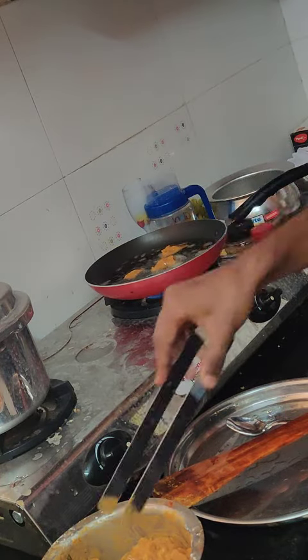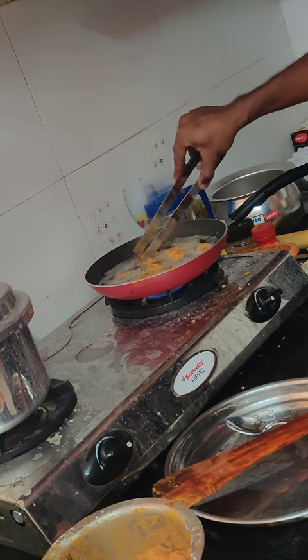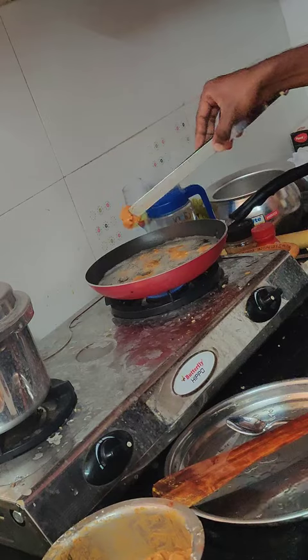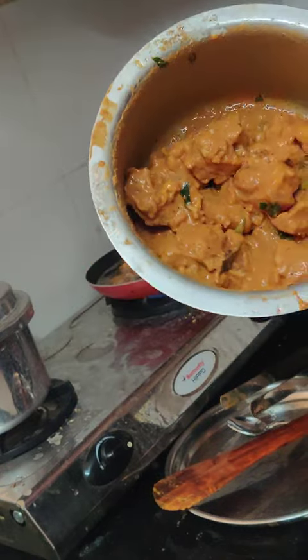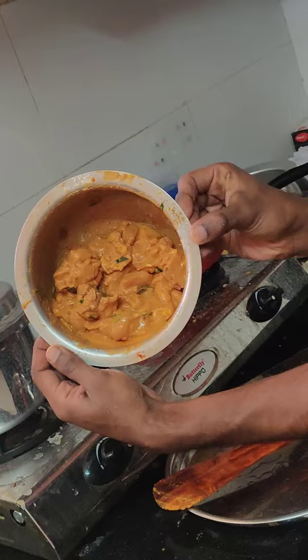Let's make chicken 65. These are the marinated chicken pieces. You have to marinate them for 2 hours before frying.